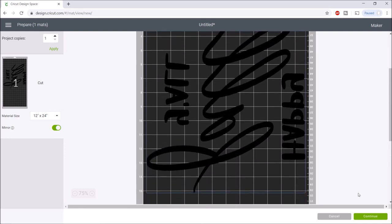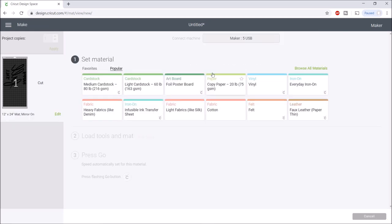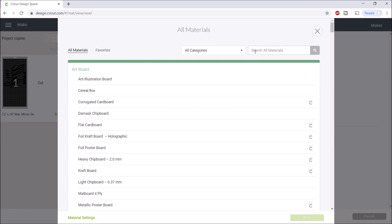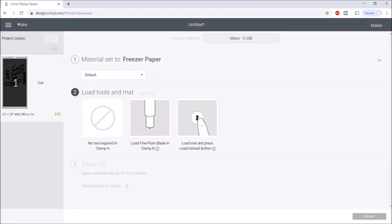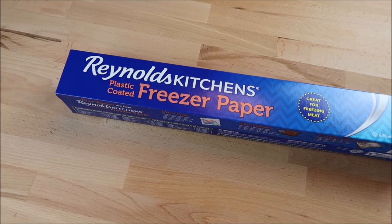For the material, I'm going to choose browse all materials and look for parchment paper — even though we're using freezer paper, I wasn't sure there was a freezer paper option. But there is, so I'm going to use the freezer paper setting. I'll select that and hit done. Now I'll show you how I make this on my machine.